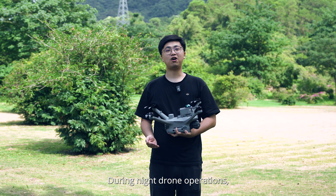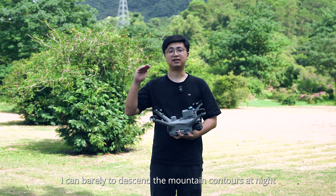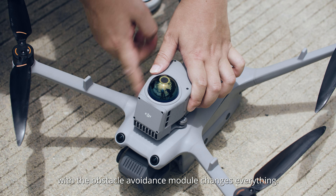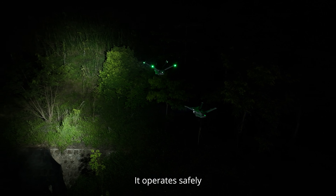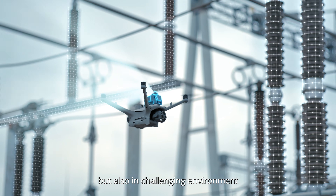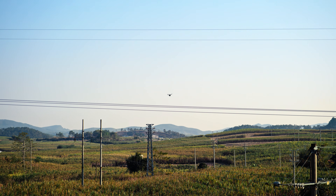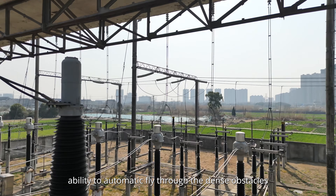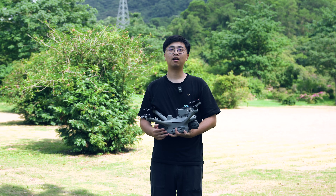During night drone operations, I always feel nervous, especially in mountainous areas — you can barely discern the mountain contours at night. But the M40D equipped with the obstacle avoidance module changes everything. It operates safely not only in complete darkness, but also in challenging environments like glass curtain walls and power transmission lines. This video from our users demonstrates the ability to navigate through dense obstacles at high speed.